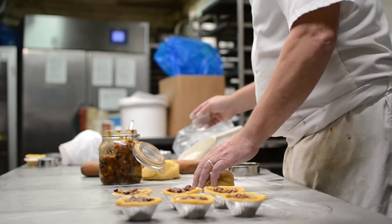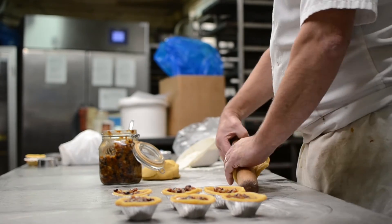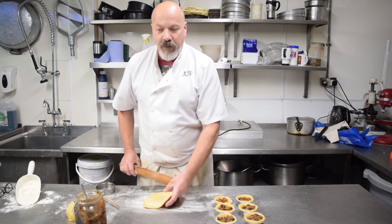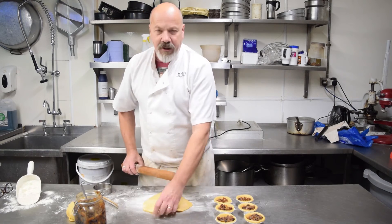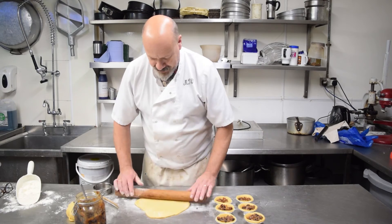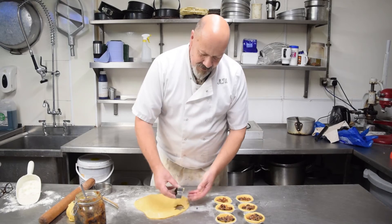Then we need to decorate the top. We like to put a little star or a holly leaf on, but there are no rules in baking — you can put on what you like. You can even cut out your own shapes or put your partner's initials on.